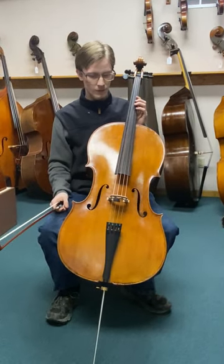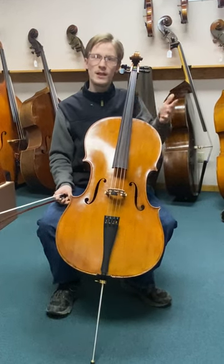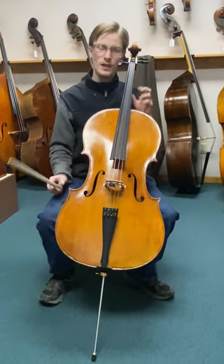Very, very good sound. Works really well on something Baroque. Let's try something a little bit more modern and see how it does for that.